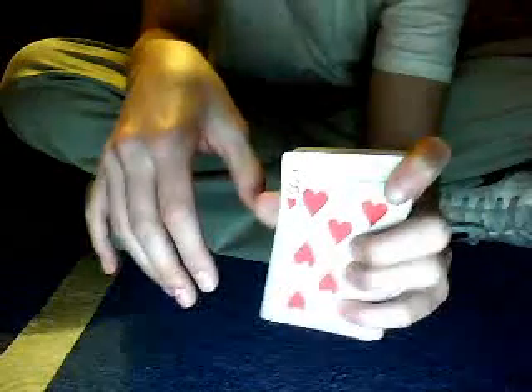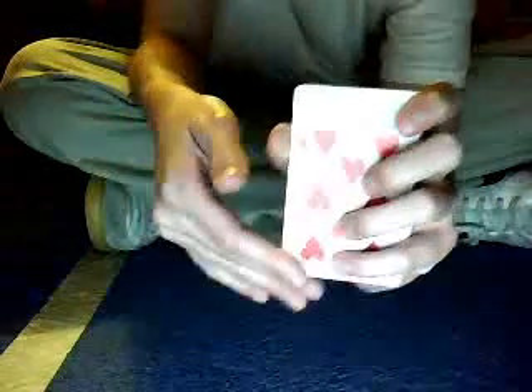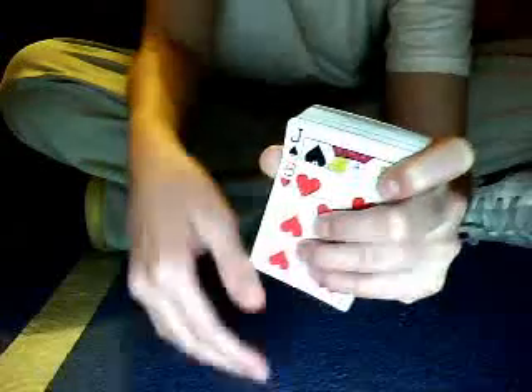There are many different ways to use the glide technique. What you do is when you hold the deck and you say you're going to put this card down — as you bring the deck down, you want to bring the card away just slightly from the top so you can grab that card. You mainly want to use your fingers to slide it, kind of tilt it.